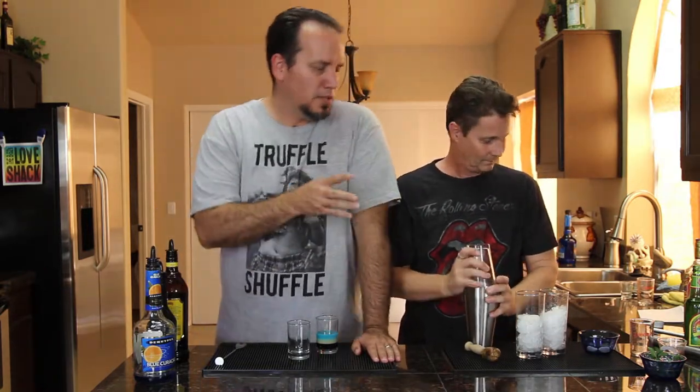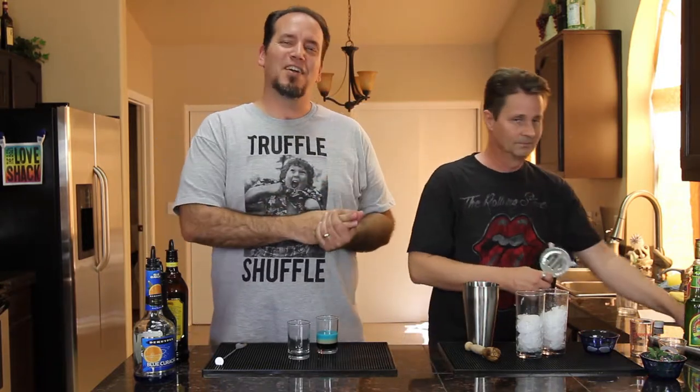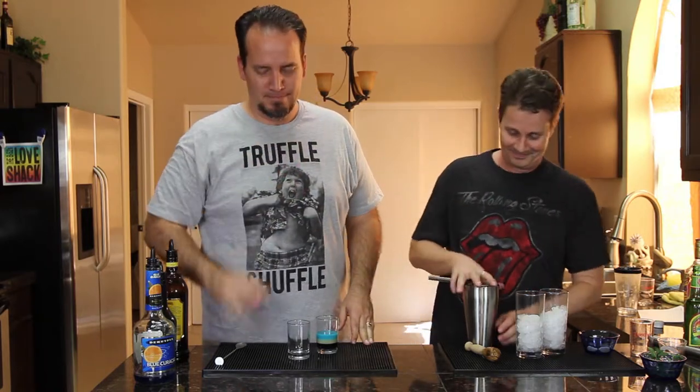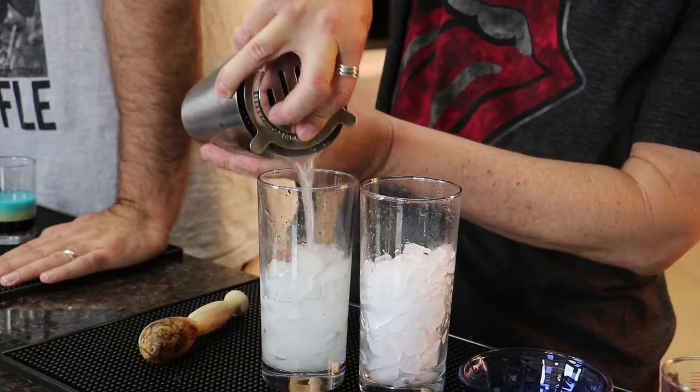Now we're going to shake it up. Get your strainer ready — one of the reasons we're shaking this as opposed to just building it is so that when you're drinking through a straw you don't have to worry about mint leaves getting stuck. The little flecks you see in there are going to be nice. Go ahead and get that evenly distributed between the two glasses.